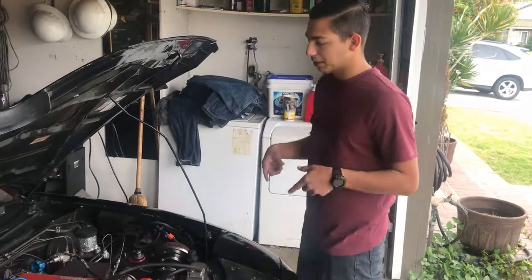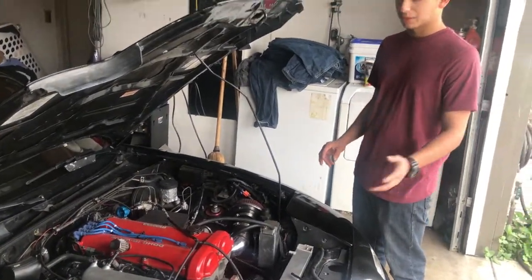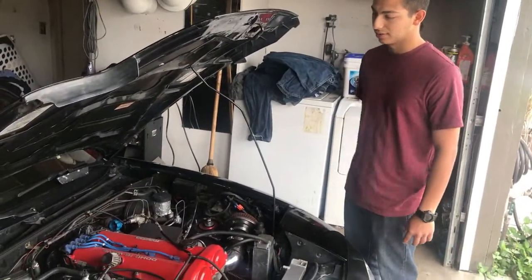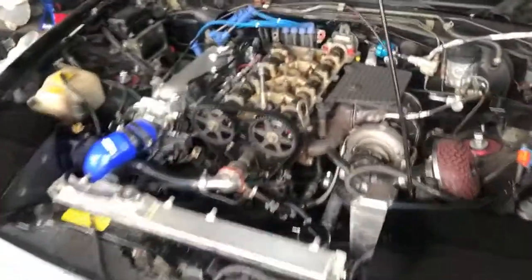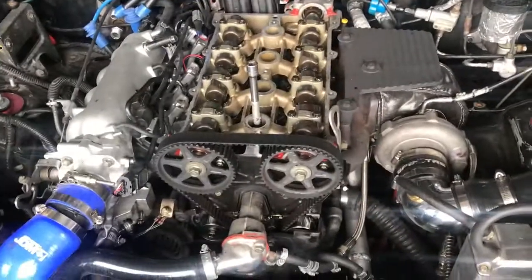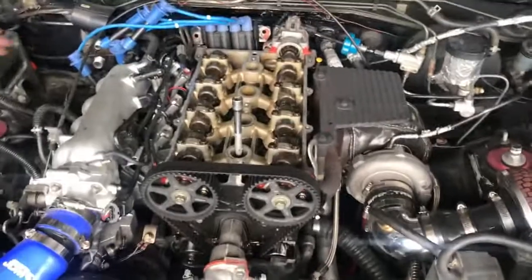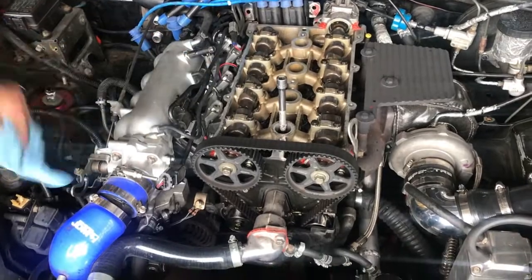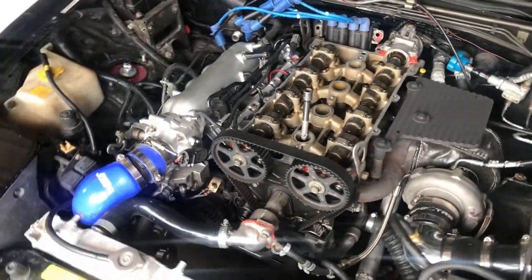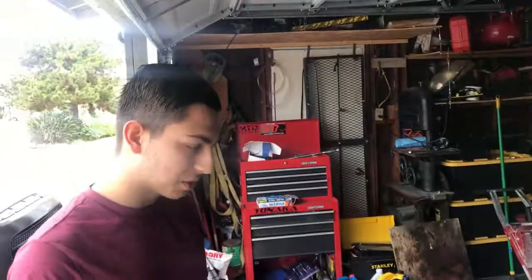We're gonna take everything apart. We'll get back to you when the timing covers are off, the water pump, and all that. We got everything taken apart — all we have to do is take off both cam gears and the timing belt and a little backing plate. Then we can remove the intake cam. We have the other cam in that yellow towel, soaking in oil and getting ready.